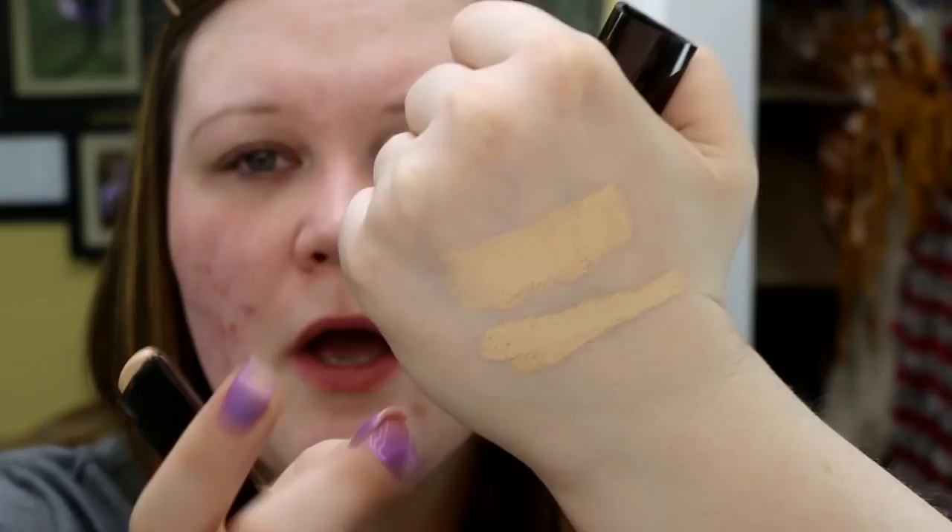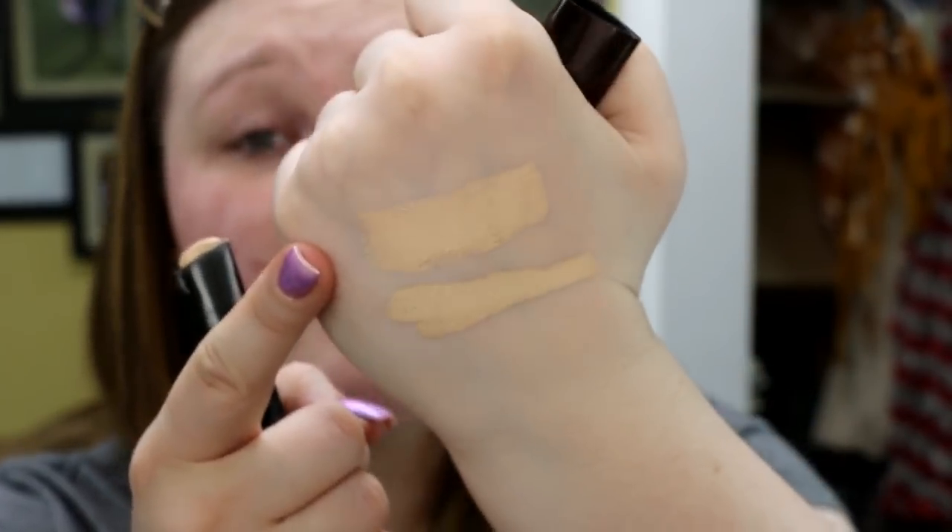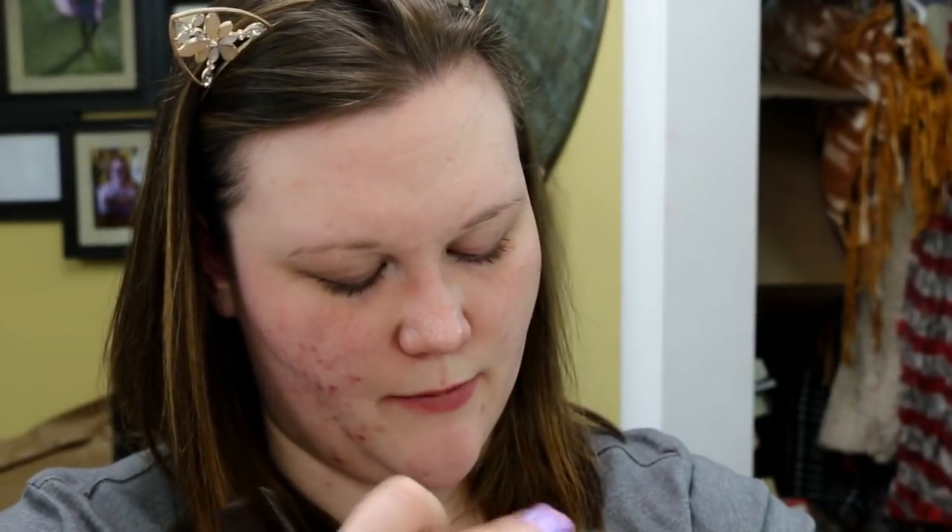I want to swatch it against the Hourglass vanishing stick, which is in the shade Alabaster — a color that's actually a little too light for me. Looking at them side by side, they are very similar. The Pure stick might have a little bit more of a pink undertone. When blended together, they're both dang near the same color, so if you're Alabaster in Hourglass, you very well might be Porcelain in this one. They both feel pretty blendable, though the vanishing stick might be slightly creamier.